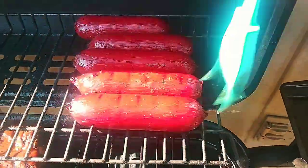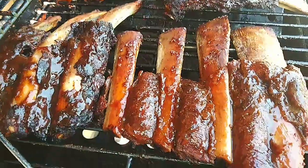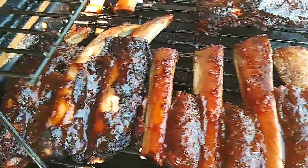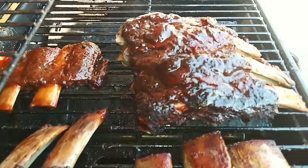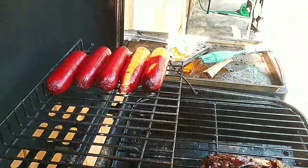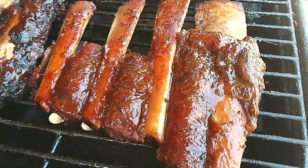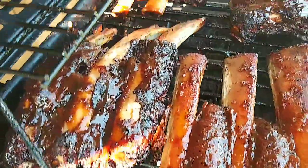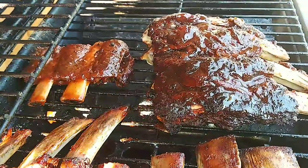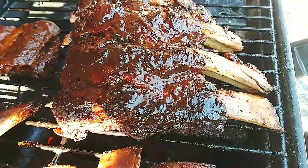And there it is - our beef ribs on the grill, with the hot links over there getting their grill lines and glazed up now. They've been cooking for about 4 hours. Nice little brownness on them.